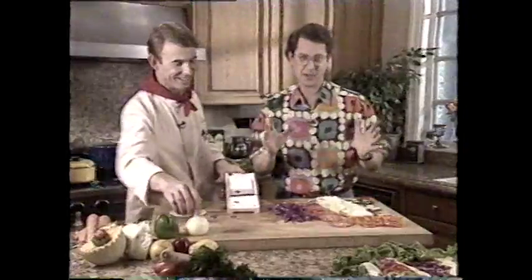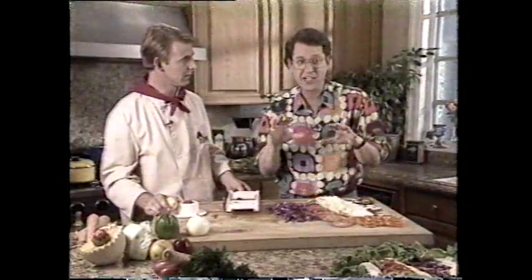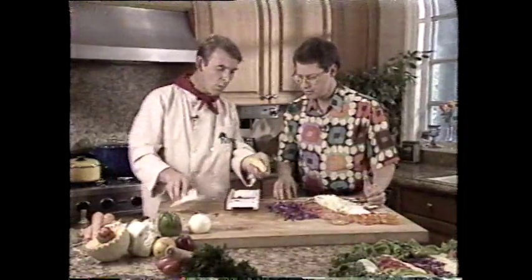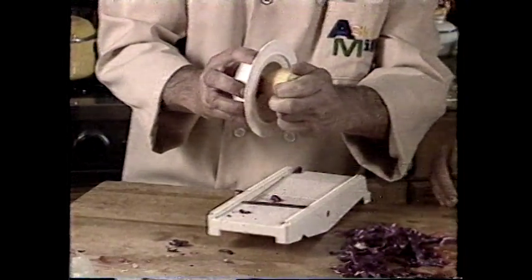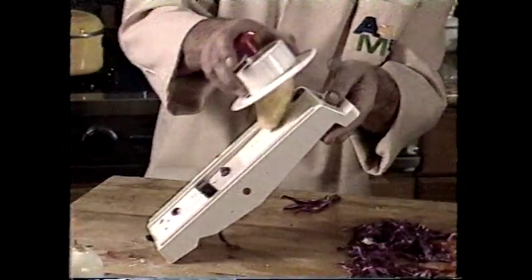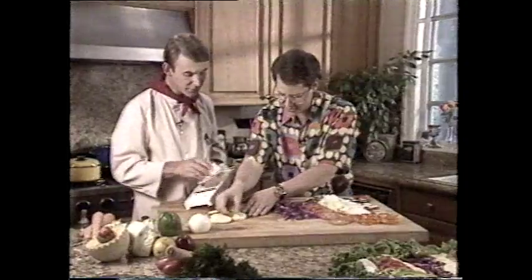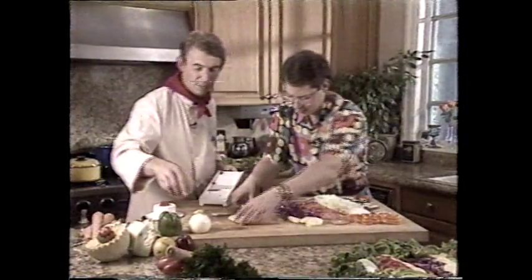His coleslaw recipe — his granny's coleslaw recipe — tastes just like restaurant coleslaw, it's fantastic. Actually, it tastes better. If you do any stir-fry, we've got some yellow squash here. If you put the yellow squash or any fruit or vegetable onto the guard on an angle — long ways — instead of getting round cuts, you actually get those long cuts which are great for steaming or stir-fry. That's how they do it in restaurants! Now you can do it at home.